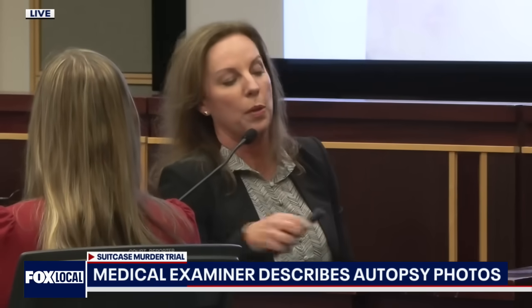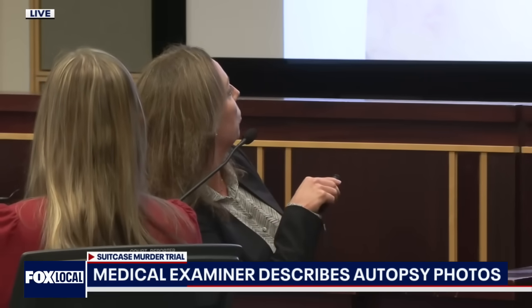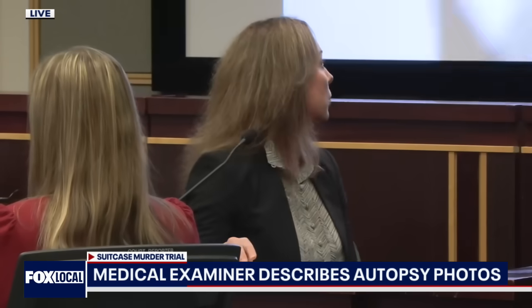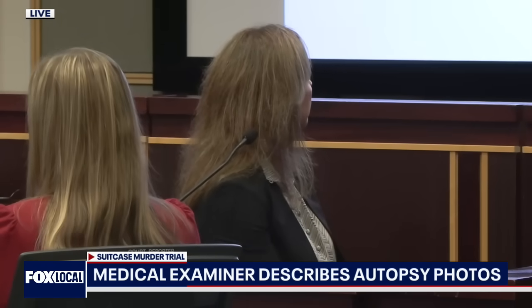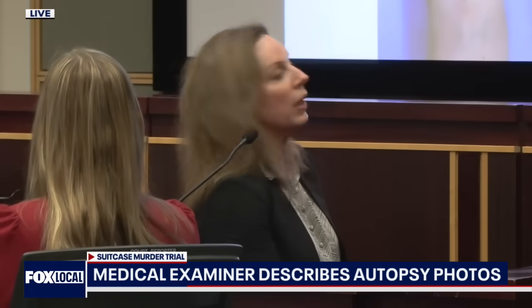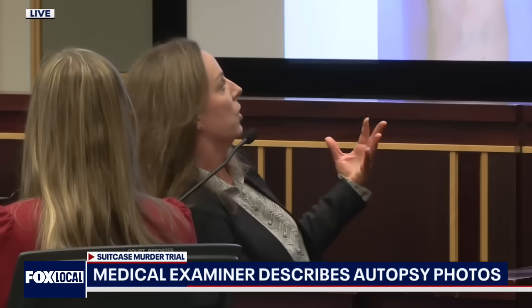This is just showing the upper back and the back of the neck. We've got a linear abrasion right here on the back of the neck. And these were the ones shown in the earlier pictures. And this is just showing the same area of the back and the back of the arm, but at a different angle.